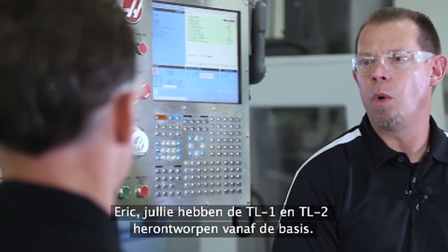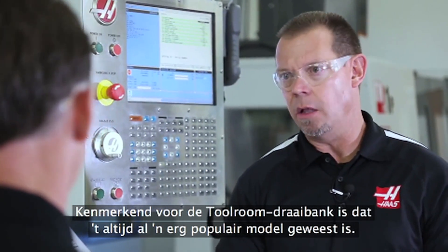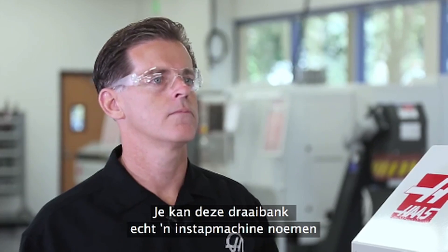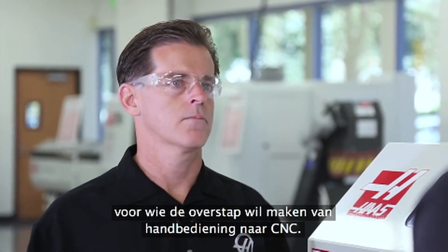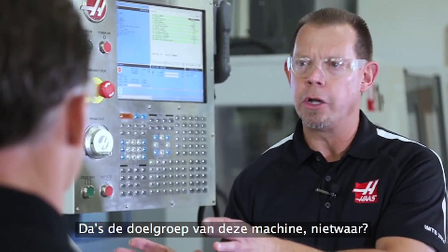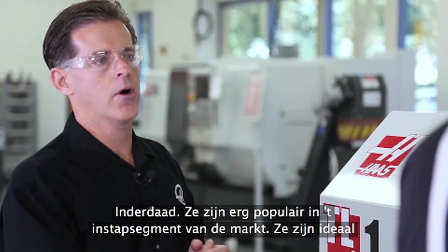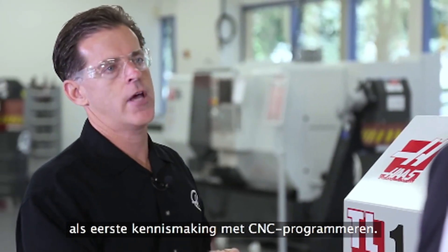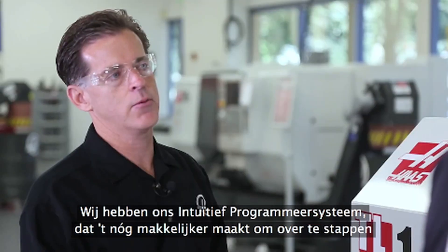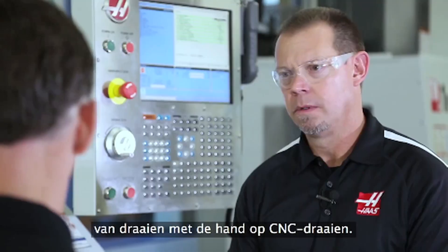You guys have redesigned the TL1 and TL2 from the ground up. The TL has always been a very popular model — it's really an entry level machine. For that shop that is a manual shop and they're transitioning into CNC, that's what this machine is targeted for. They're very popular in the entry level market. It's a great first step into CNC programming. We have the intuitive programming system that makes it even easier to transition from manual to CNC turning.